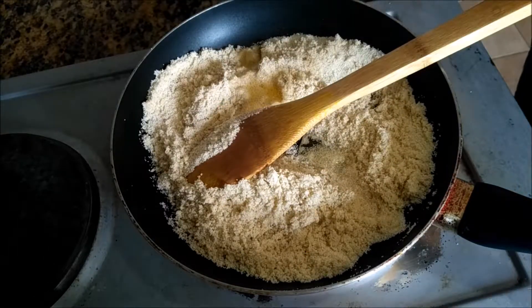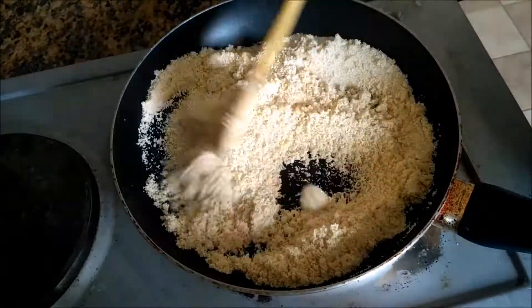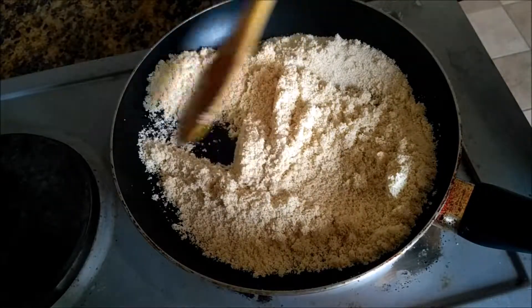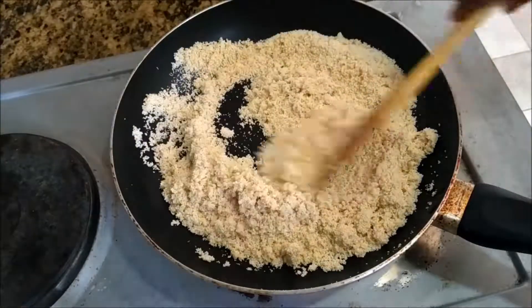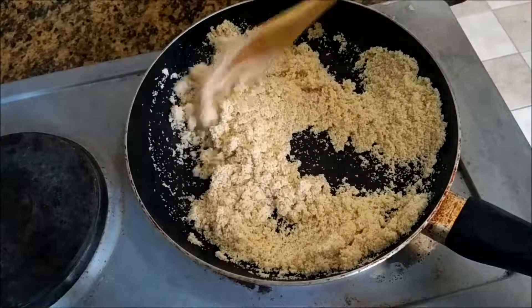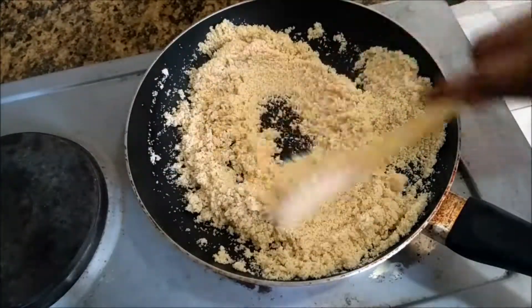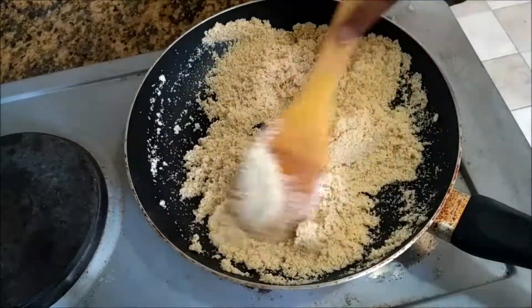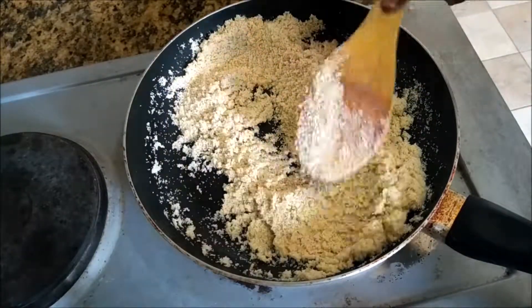I will add the taste. I am going to put it in the middle of the brown shade. Now we're going to add this.